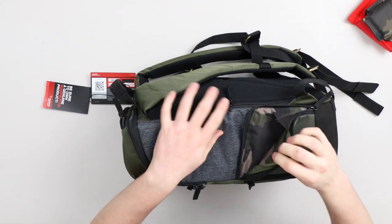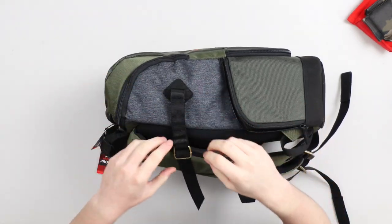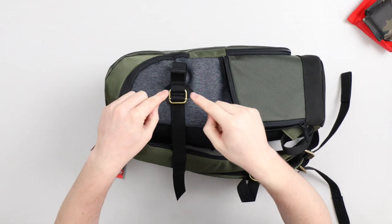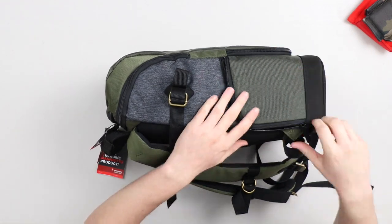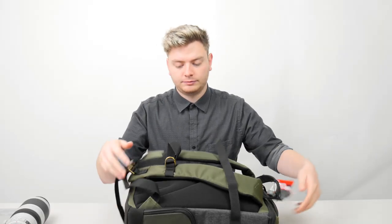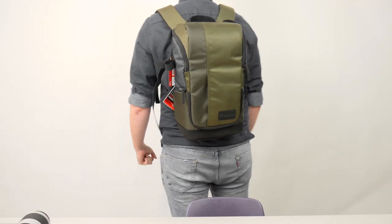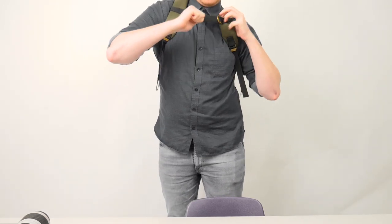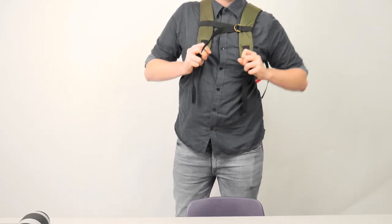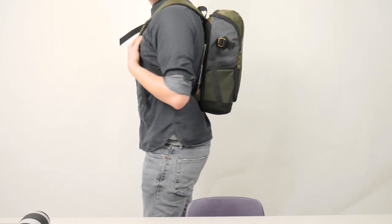The side pockets extend out so you can hold a water bottle, and there's a strap so you can put a tripod on the side of the bag while you're walking around. I'm noticing that this camera bag has a lot of buckles — a lot of old-fashioned buckles, which adds to the stylistic look. I do like having a chest strap, so I like that about this bag.